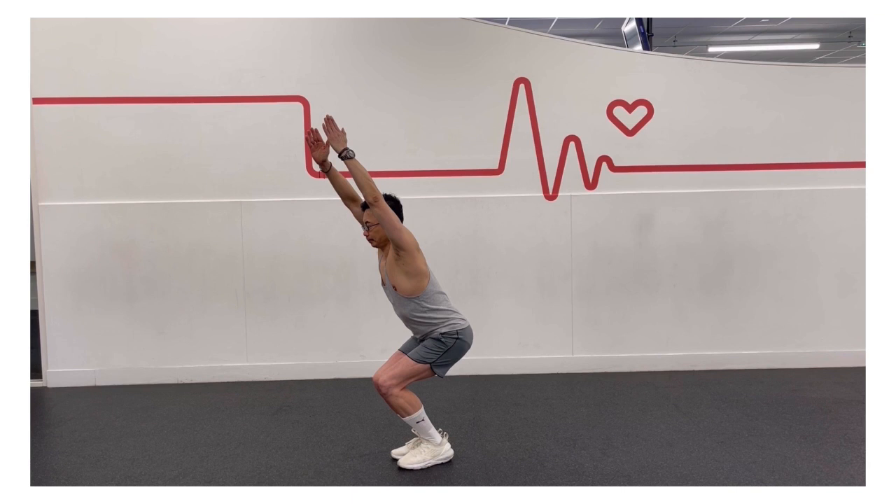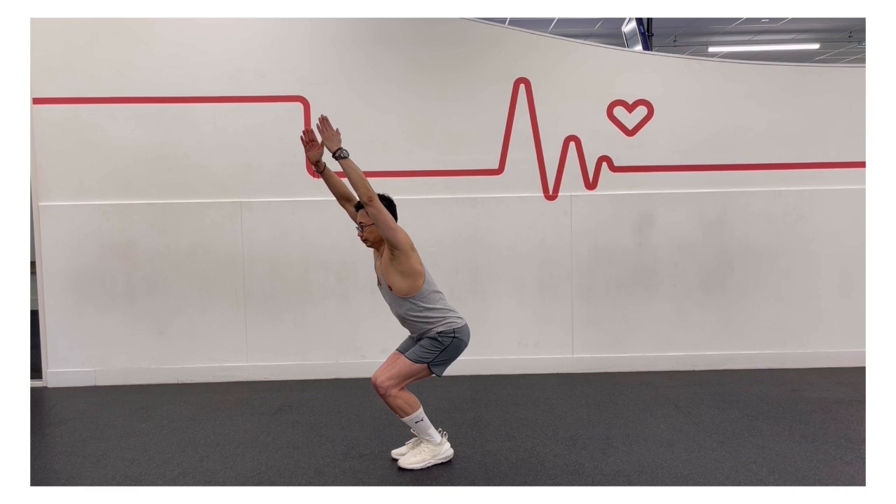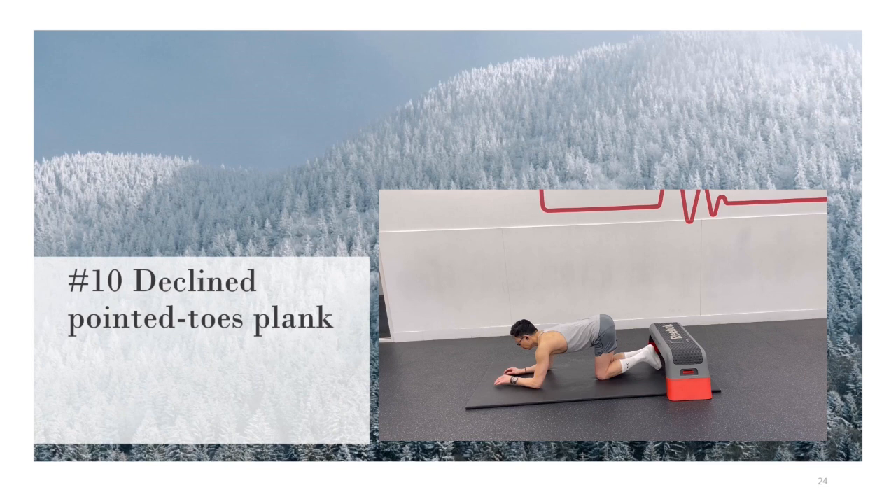Keep your inner thighs together. Stay for 30 seconds to 1 minute. To come out of this pose, straighten your knees, bring your arms down to your sides, back to mountain pose.